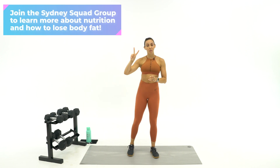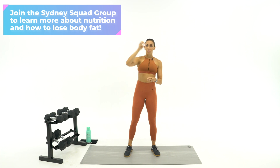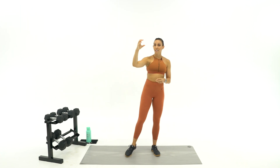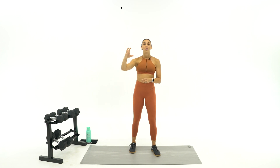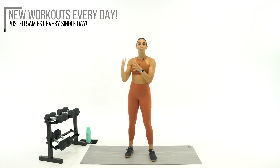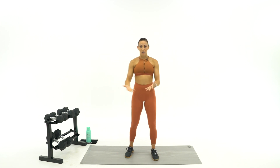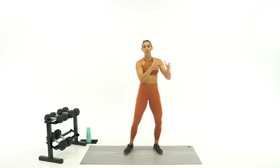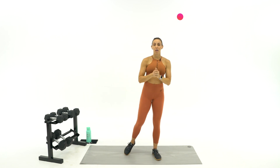We're going in superset style with a strength and a cardio exercise. We've got three minutes, three rounds of two exercises. The first 40 seconds is going to be strength, followed directly by 20 seconds of cardio, then directly back into 40 seconds of strength for three rounds. You're not going to get any rest until minute three is over, then we'll get 30 seconds rest and a whole new superset. It's going to get intense and keep your heart rate up.